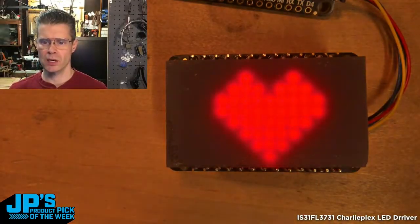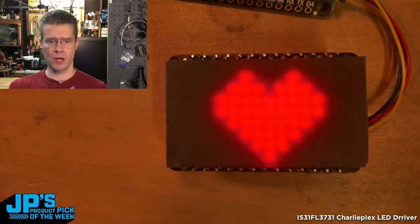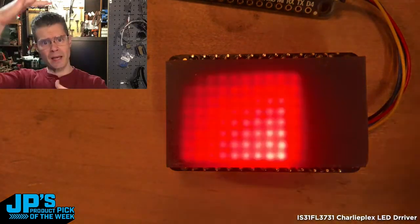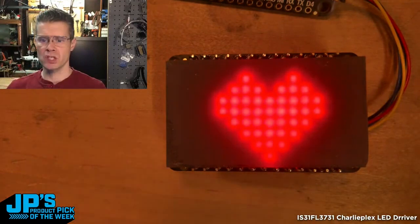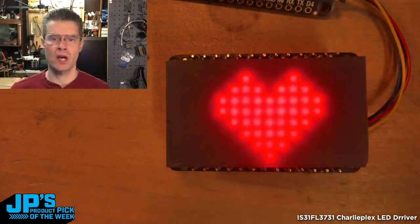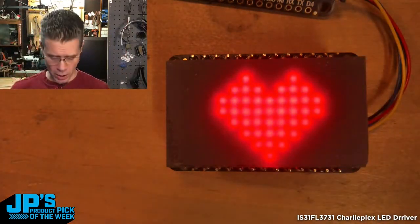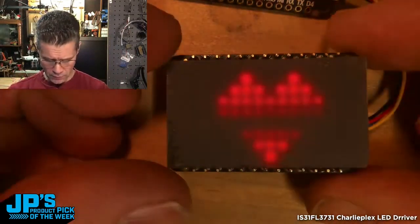Here you can see a pretty simple bit of code that is sending a little heart pattern, and as it builds that pattern it's doing some PWM brightness things so you can see it kind of fade vertically. Then it wipes across horizontally again with altering that brightness level as it goes. This is through a little bit of diffusion acrylic.